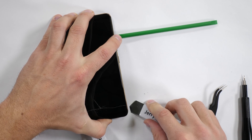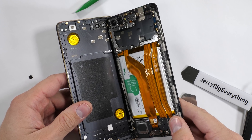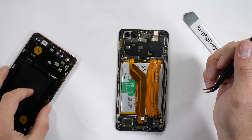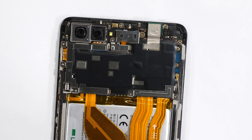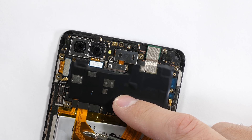Luckily since my screen is already shattered, I don't have to worry too much about being gentle and keeping it in one piece. There is a little bit of adhesive holding the back to the front panel, but there's nothing special attached to that back metal. So I'll set it off to the side and start taking out the three screws holding down the large C-shaped bracket, and then I'll set that off to the side next to the screws to keep things organized.